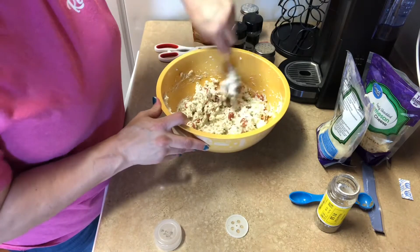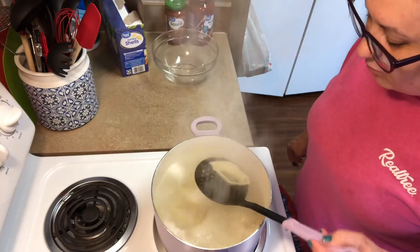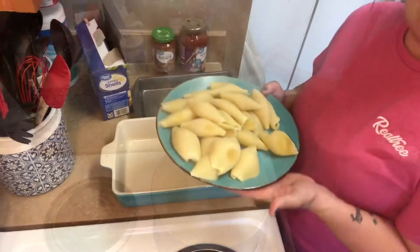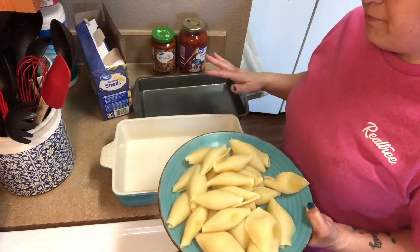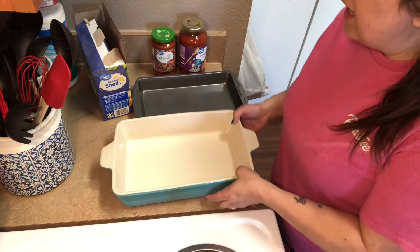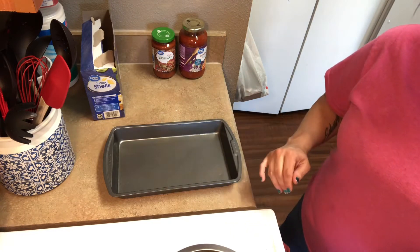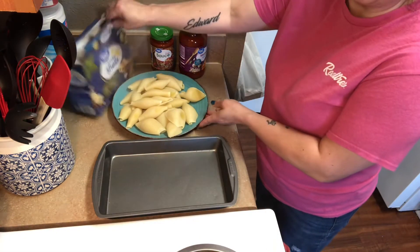Mix it all up and when the shells come out, we'll be ready to rock and roll. They've been boiling for about 10 minutes and they look perfect. Let's get them off the stove and drain. I've drained my noodles and I have them on a plate so they can cool a little bit before I start filling them. You can use whatever pan you like — I'm just going to use a smaller one, and if I can't fit them all I'll just do two batches.